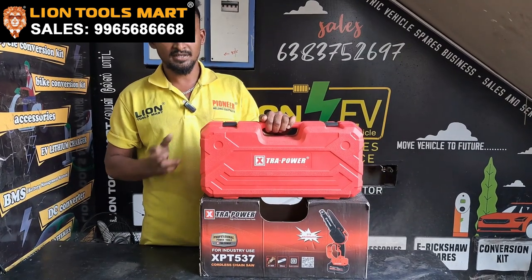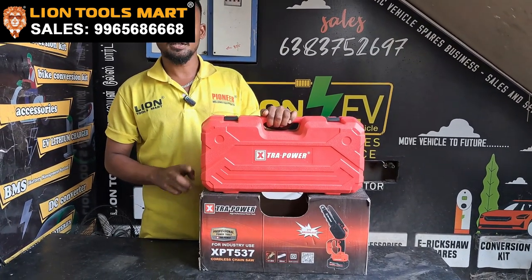The battery is full. We have two batteries. We are going to load the battery. We can charge the battery.